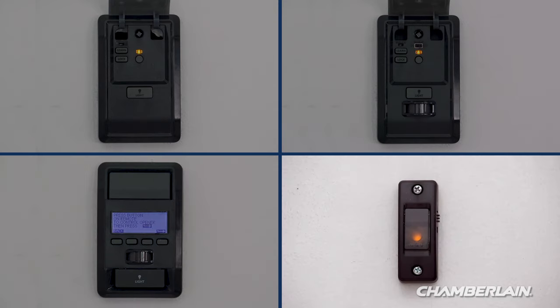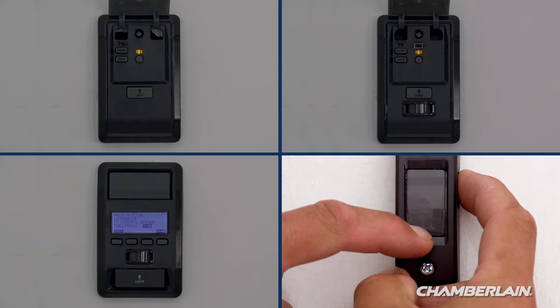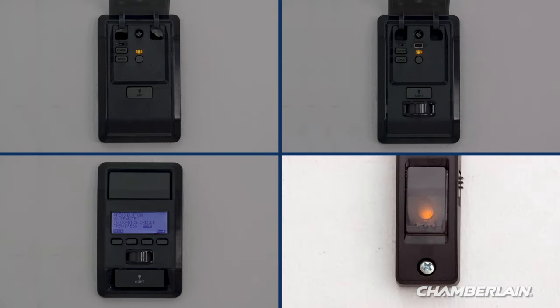If you have a doorbell-style door control, press and hold the light button on the side while pressing and releasing the front button. The light will blink once and then stay on solid.